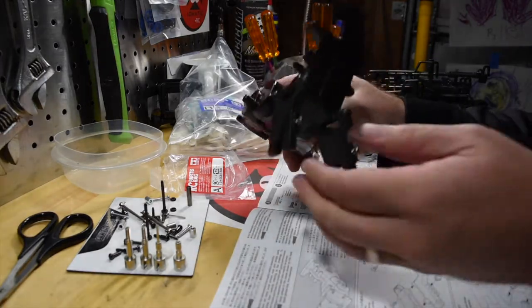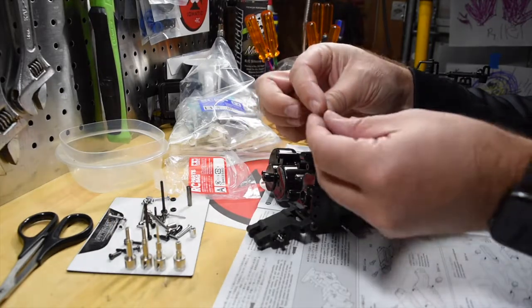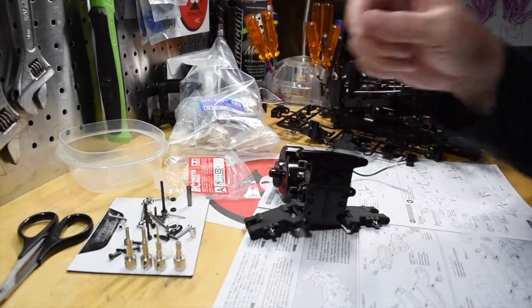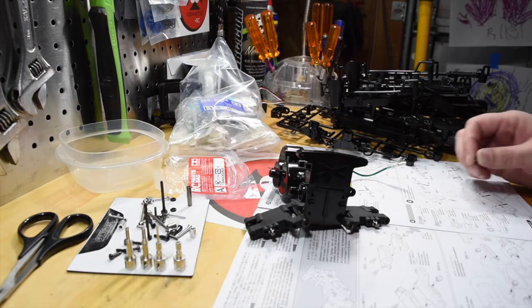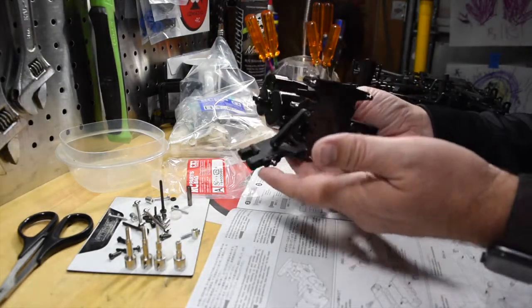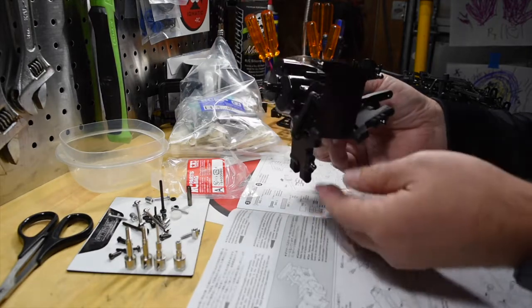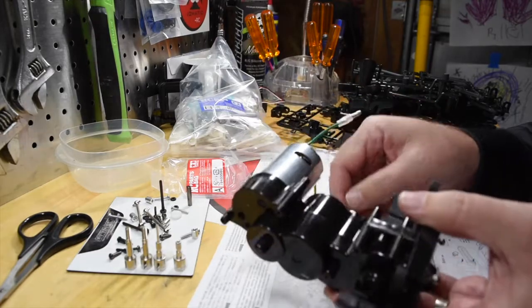Now all I have to do is assemble the rear arms onto the pre-built transmission. The lower arms are installed with just a couple of long pins. Now I'm going to go ahead and install some of these ball connectors — they'll just screw up top here. I also have some arms to find on the parts tree and get those installed as well. Step 2 is complete: got the arms on with just a couple screws, the ball connectors on, and the rear lower arms. Moving on to step 3.